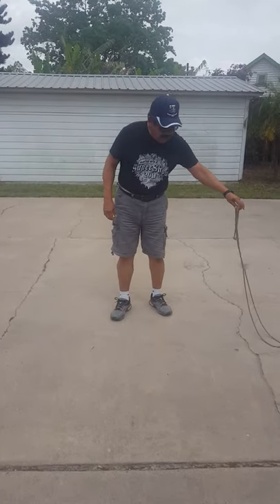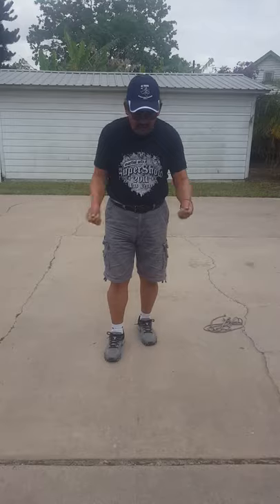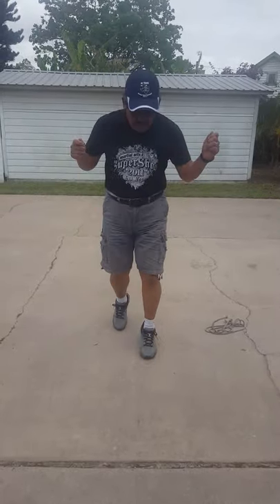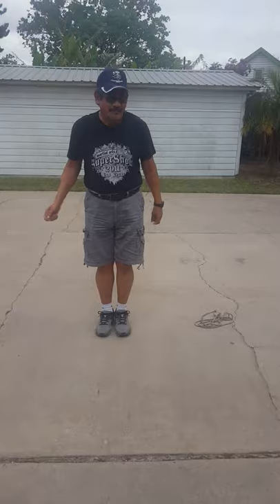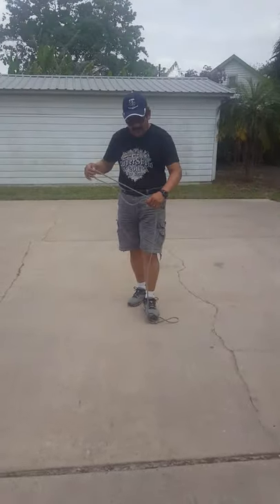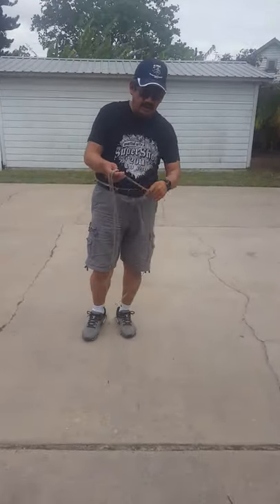Now I showed you the forward straddle. Again, you can try it without the rope so you can get the movement first. I'm going to pretend that I'm turning the rope and I move my feet. Same thing with the side straddle — side straddle. After you practice without the rope, you would go back and practice with the rope.